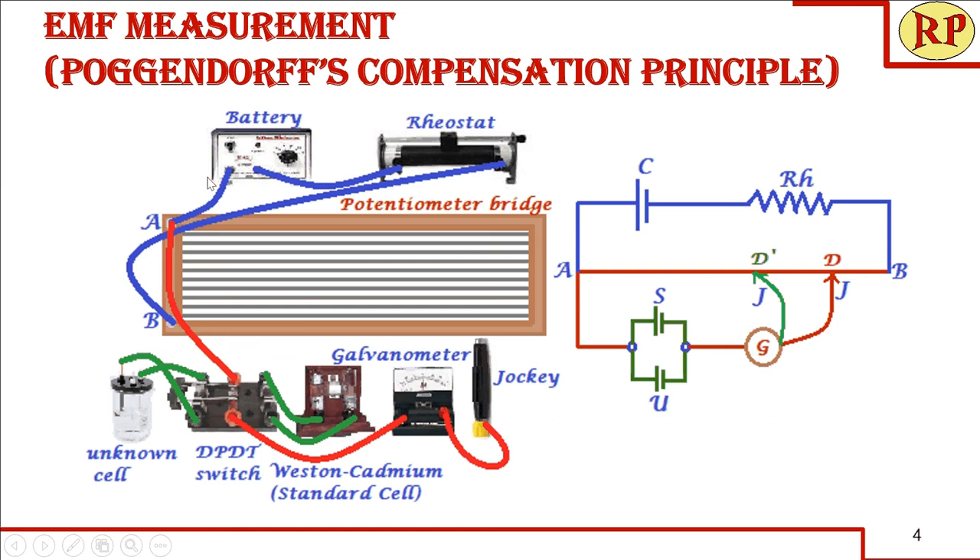Once you have verified the connections, slide the jockey along the length AB to find a point where the galvanometer shows zero deflection — called the null deflection point. That length is called the balancing length. With the switch thrown to the unknown cell, the unknown cell is active. Slide the jockey to identify the null deflection point D, so AD is the balancing length. AD represents the fall in EMF in the storage cell that is compensated by the EMF of the unknown cell.